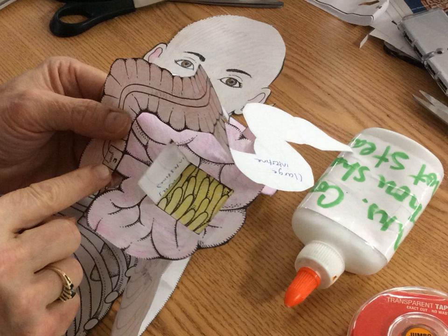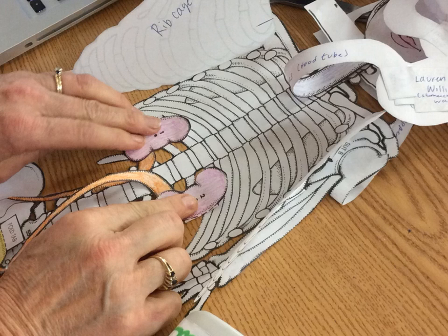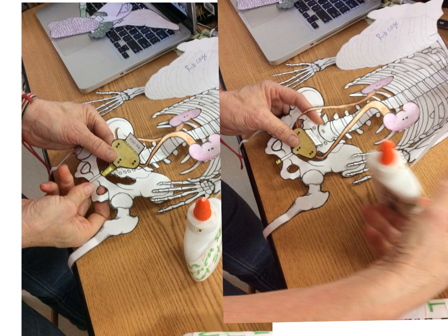Now we're going to create the excretory system, which consists of the kidneys, the ureters, the bladder, and the urethra. Gently lift all of the intestines and lay them back over the face area so you have an open area to work with. Put a drop of glue on the back of each kidney and gently tap them down to the lower ribs, close to the vertebrae. Make sure the opening of the lower pelvis has been cut out with an exacto knife or scissors, then take the urethra and slide it down behind the pubic bone and glue it in place.